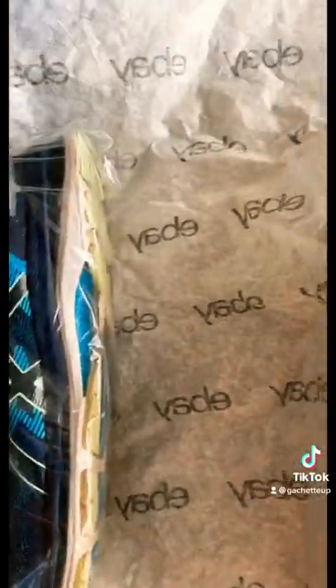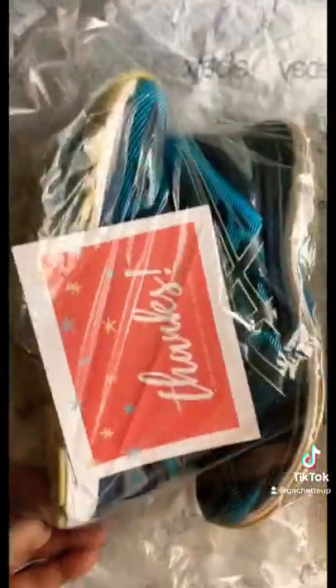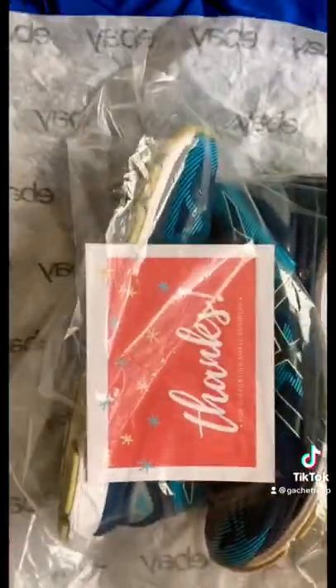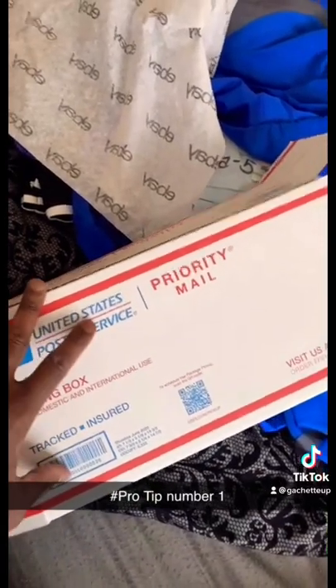I do have a small 'thanks for supporting small businesses' card — just for presentation, not necessary. Then for the easy part, you just order USPS postal service shoe boxes online.